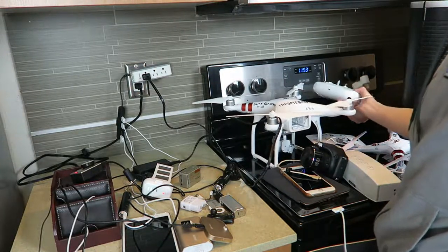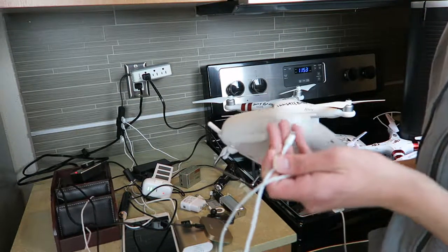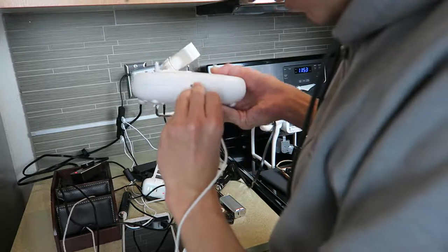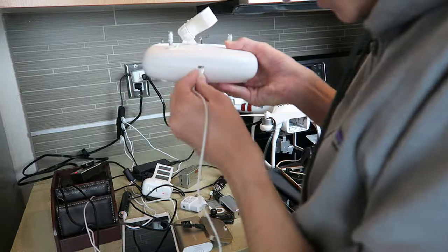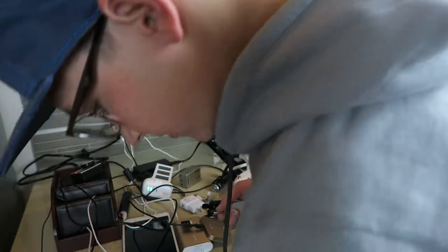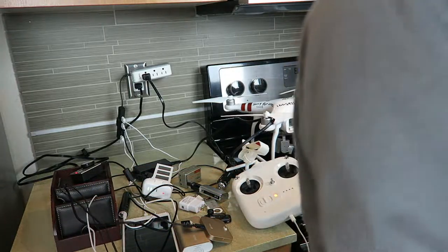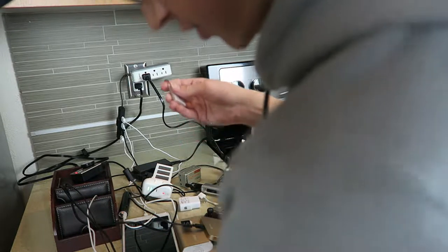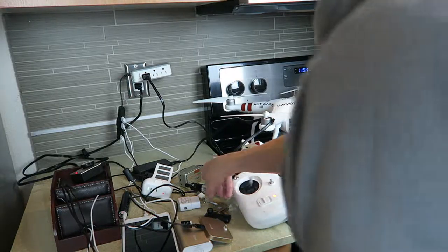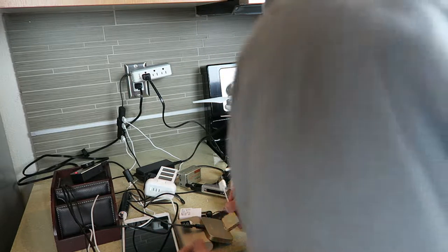We also have the drone controller — let me find a micro USB for that. There we go, micro USB right here. Micro USB cables are always a pain to plug in the right way. The drone controller is charging up now. That other cable is for something on my helmet which I don't have out right now. Let me plug in the small drone battery. I'm actually running out of space — I can't believe we plugged all this stuff in.